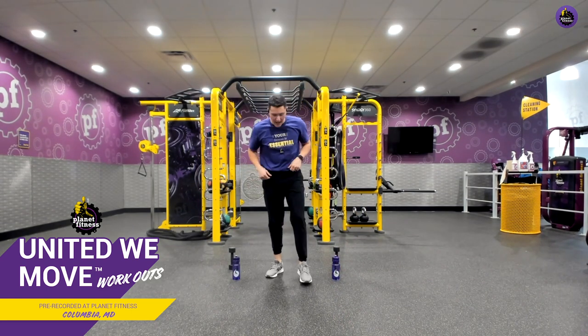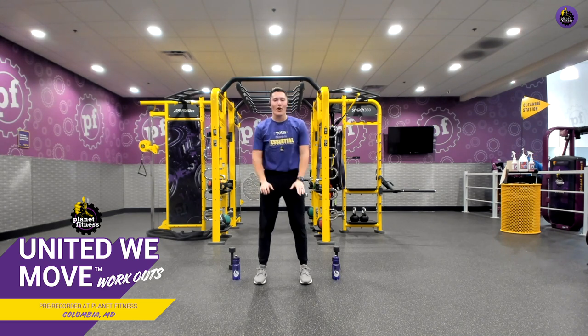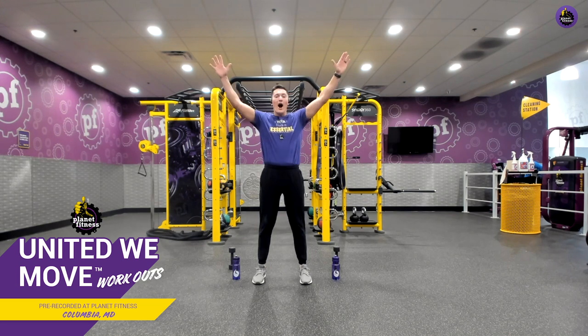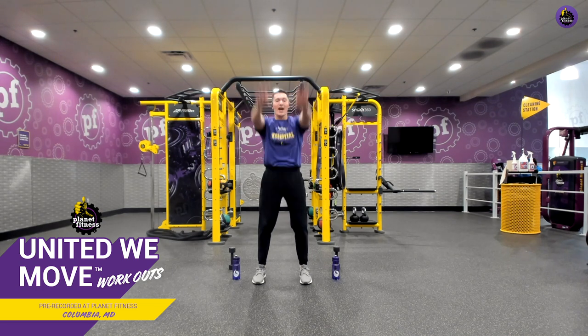For our warmup today, we're going to start with some simple spelling — some letters with our arms. We're going to put our hands down by our thighs. We're going to go I, Y, T. Good. I, Y, T. Great job.